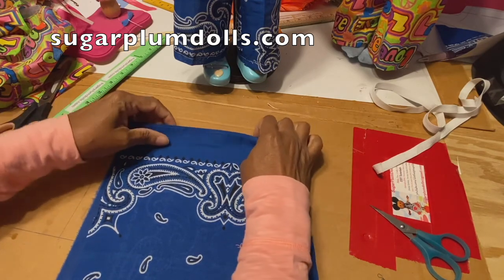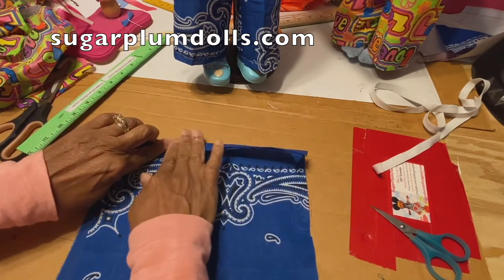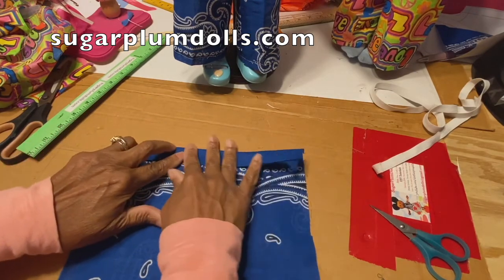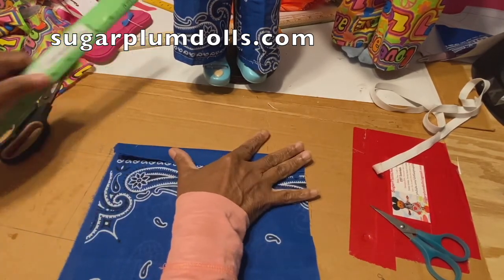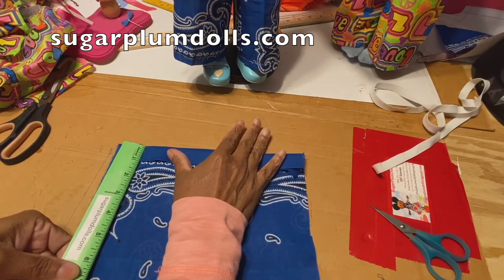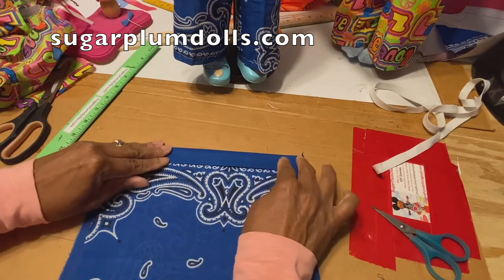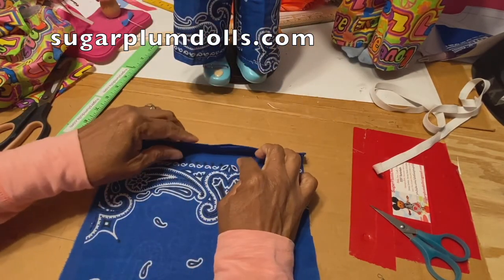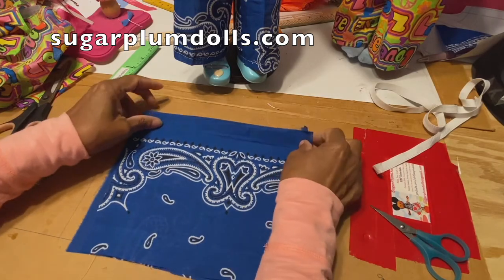About the size of a sheet of paper. What I want you to do is fold down the top part by about an inch or maybe a half an inch, because this is going to be the casing for the ribbon that's going to go around the top part.